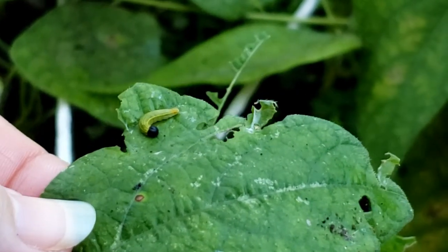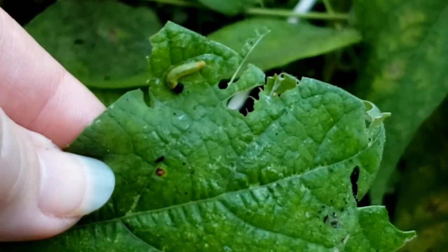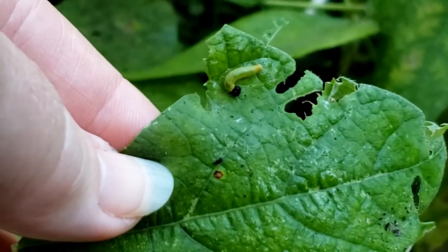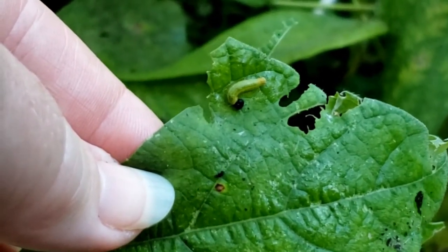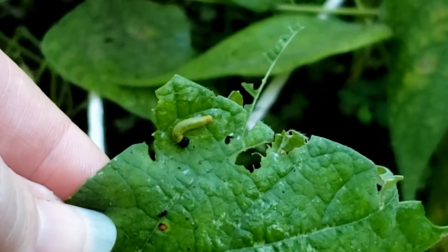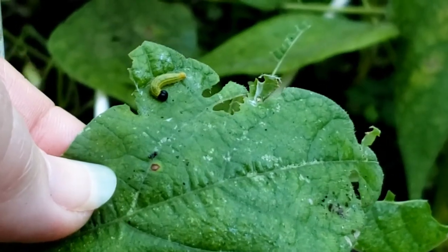However, I don't want these in my garden at all. I don't want to take the chance. If I had chickens, I would pick them off and throw them to the chickens, but they're going to get squished. There we have it — bean leaf roller.